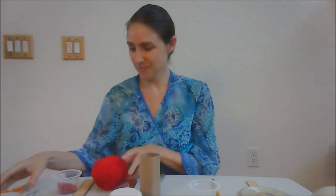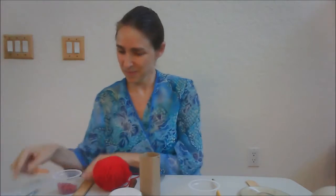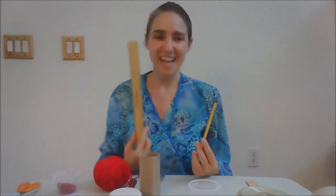All three versions are going to require string, some pony beads, scissors, tape, a pencil that you write with, and a ruler to measure.